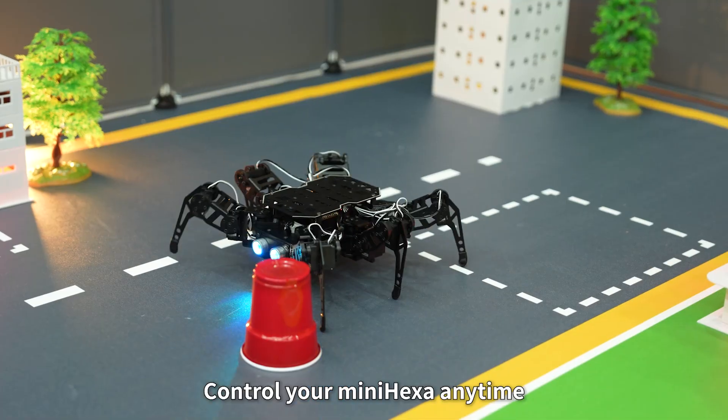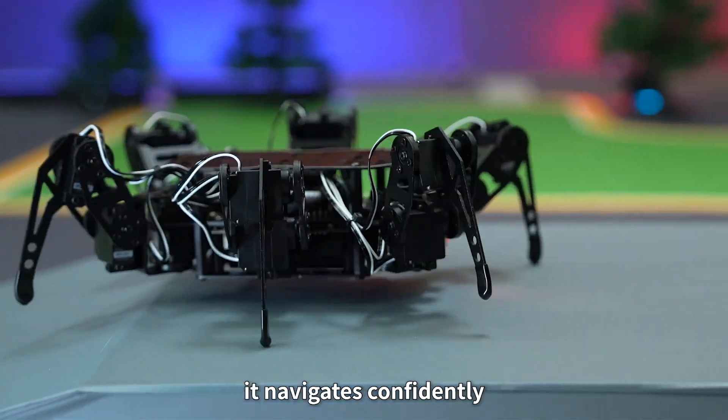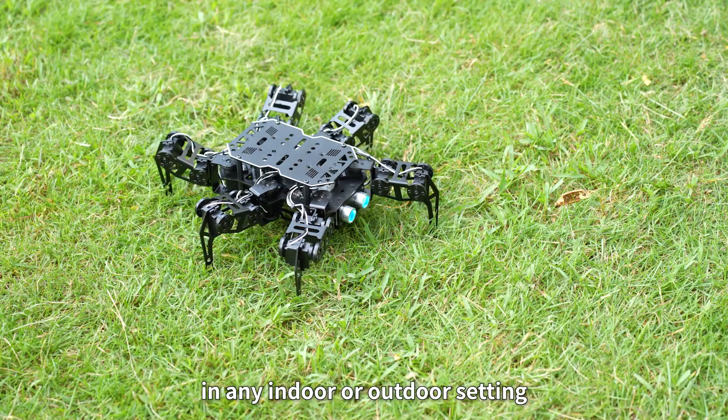Control your MiniHexa anytime, right from the app. With lightning-fast response and fluid handling, it navigates confidently in any indoor or outdoor setting, opening the way to boundless exploration.